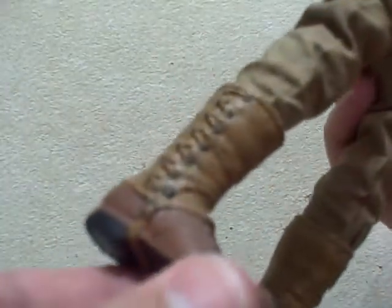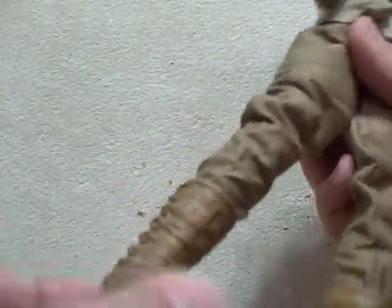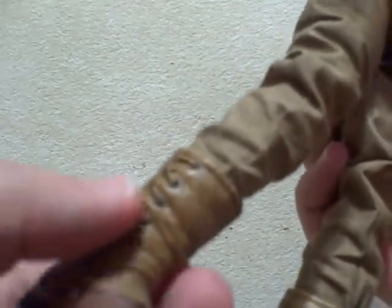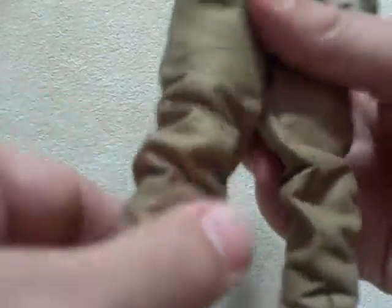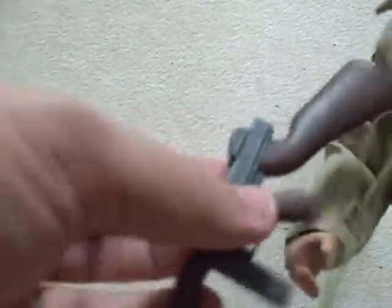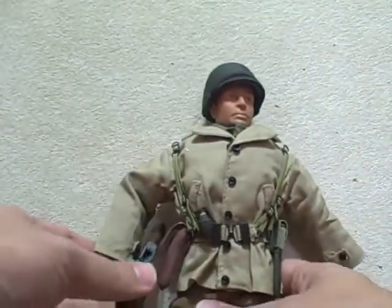His boots are really nice — they're actually not boots, they're shoes with leggings, which is accurate to how it was in World War 2. At that time, paratroopers had the Corcoran jump boots, but combat boots were still a two-piece legging-shoe set like this. The figure is a cheap figure so it has cup hands and doesn't hold the weapons very well, but it still nonetheless showcases the fantastic detail of this uniform.